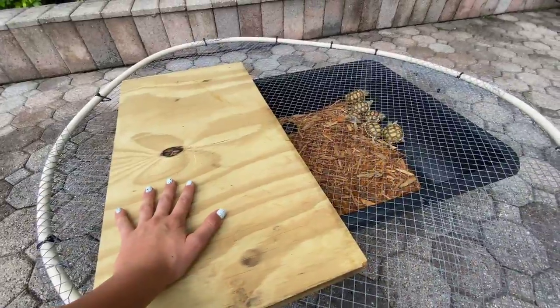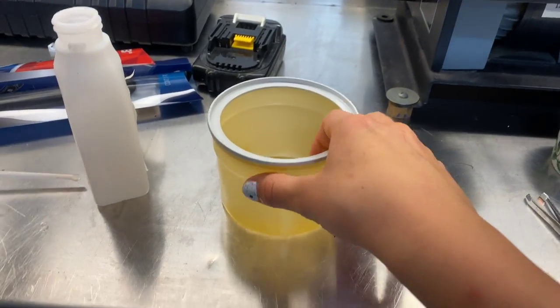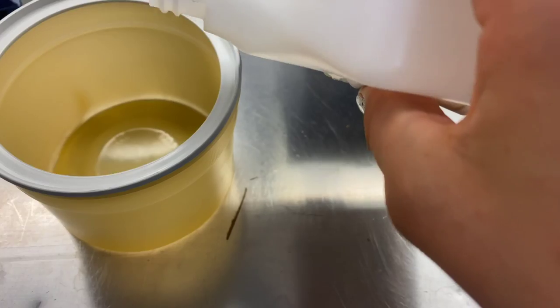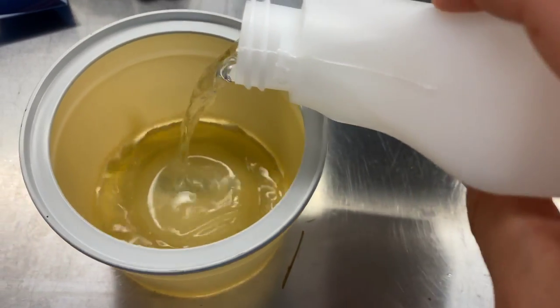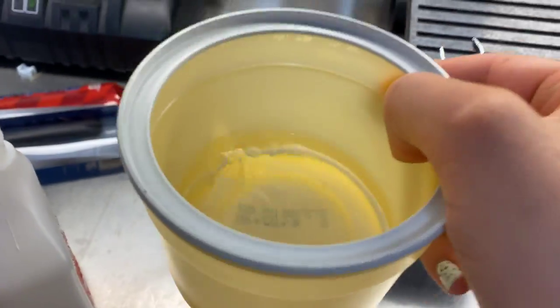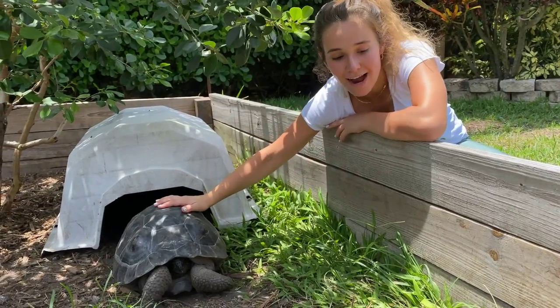While the little baby tortoise is eating his vegetables, I'm going to run inside and grab a little dish of alcohol and tweezers so we can kill these ticks. I have the little cup right here — I'm just going to put a little bit of alcohol in, enough to kill the ticks. I have the tweezers here, and let's go kill some ticks.